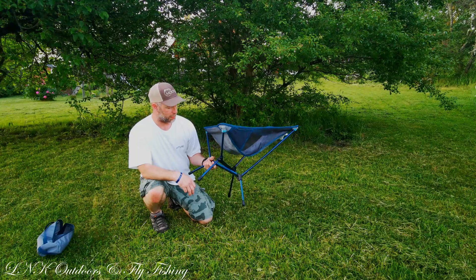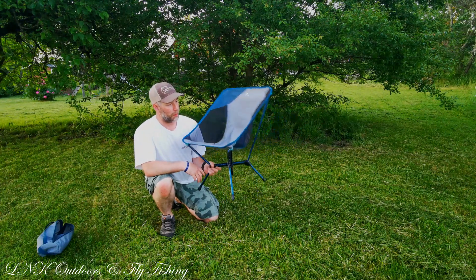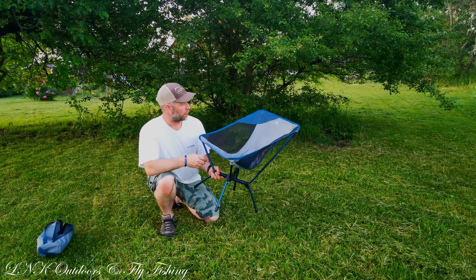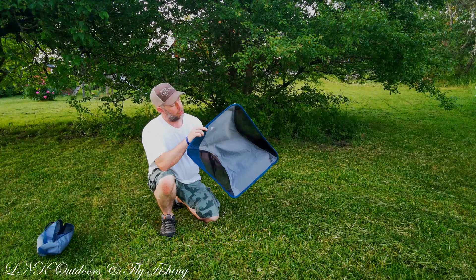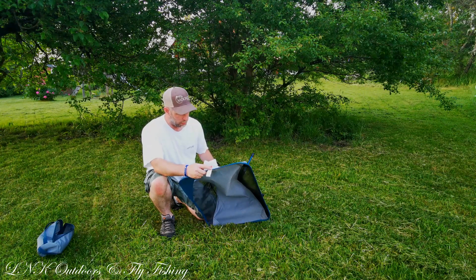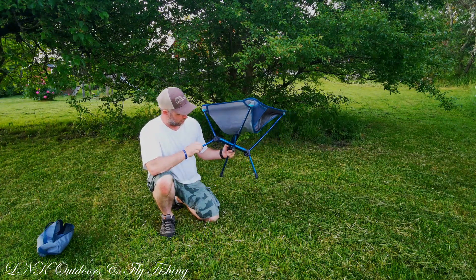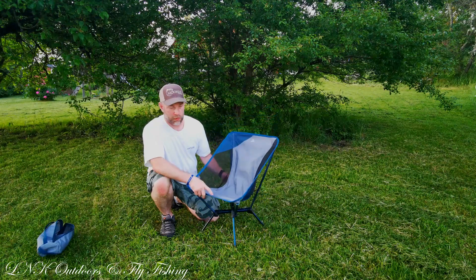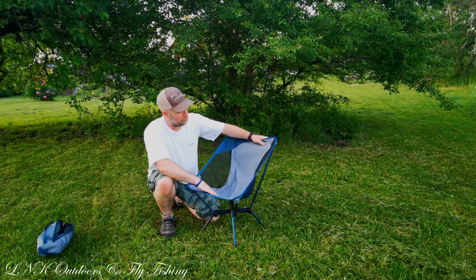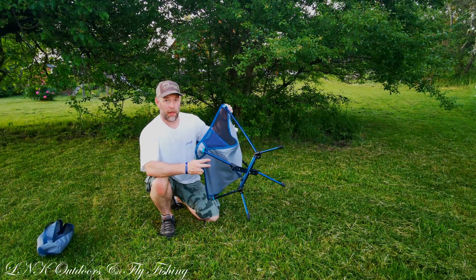The good thing about this is it's cheap — only about 40 euros in Sweden; I don't know the pricing in the rest of Europe. Made in France, I think the brand is from France at least. There are other brands that make this kind of chair but they're expensive — like Helinox, they have one like this but it's 150 euros. Price-wise this is excellent, and it's actually almost as light as the Helinox one at one kilogram.